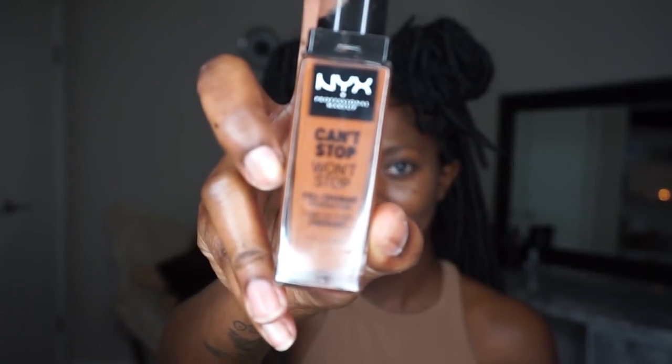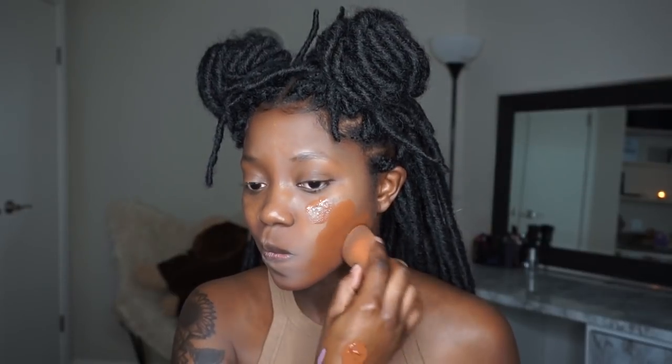I'm starting out with a fresh face and going in with my NYX Can't Stop Won't Stop foundation in the color Cocoa. I'm just gonna use my Beauty Blender and pat that all over my face. I wanted full coverage so I did go in with more than one layer — it's not how much makeup I usually wear, but I wanted to make sure this look was fully covered.